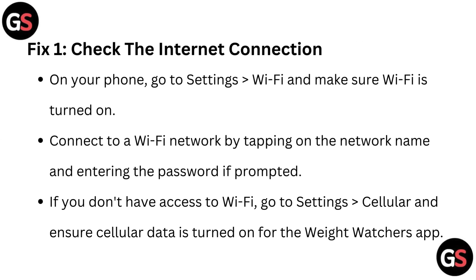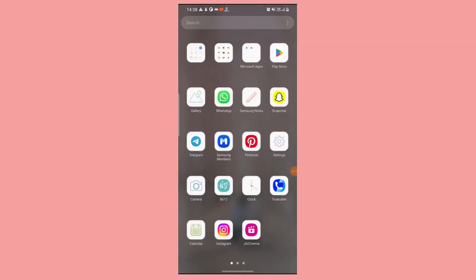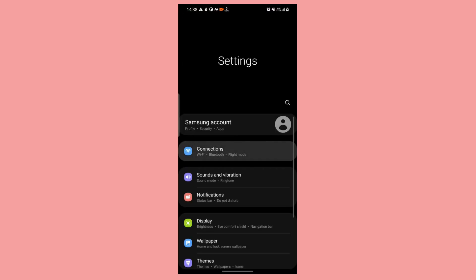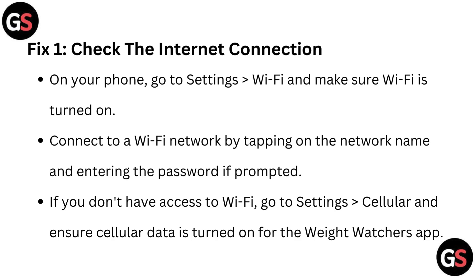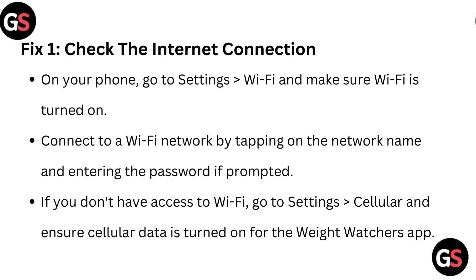Fix one: Check the internet connection. On your phone, go to Settings, Wi-Fi and make sure Wi-Fi is turned on. Connect to a Wi-Fi network by tapping on the network name and entering the password if prompted. If you don't have access to Wi-Fi, go to Settings, Cellular and ensure cellular data is turned on for the Weight Watchers app.